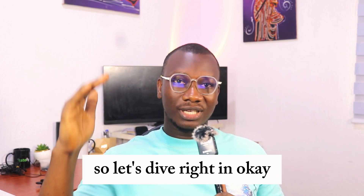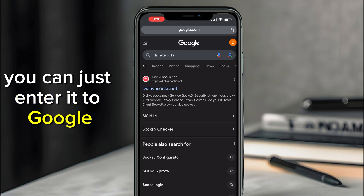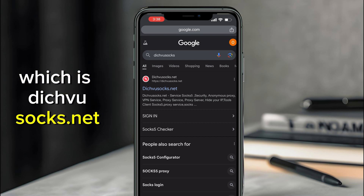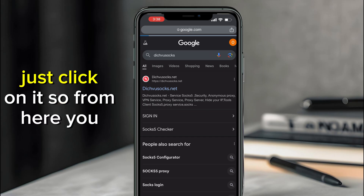Go on your Chrome and search for Dishfu Socks — just enter it into Google. You'll see the first one on the list, which is dishfu.net. You can recognize it by the red logo. Just click on it.